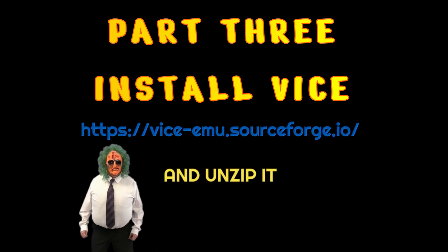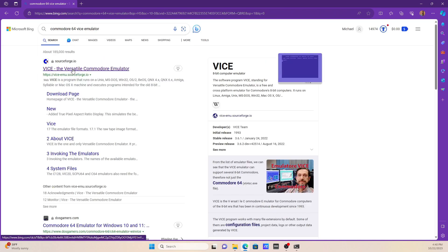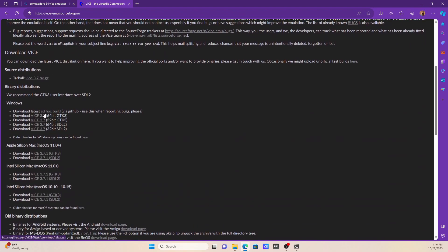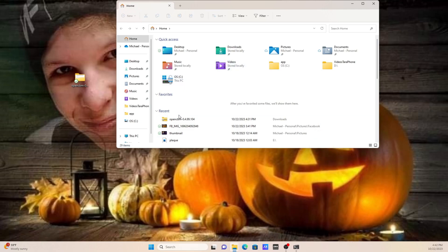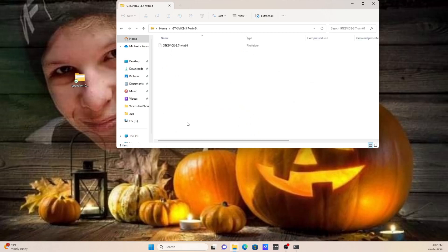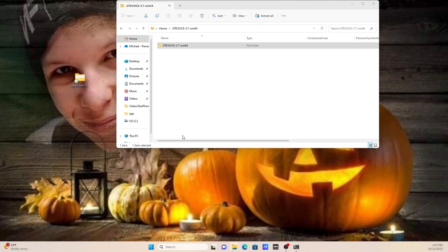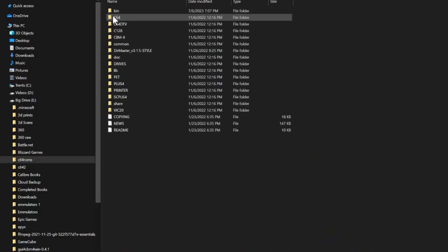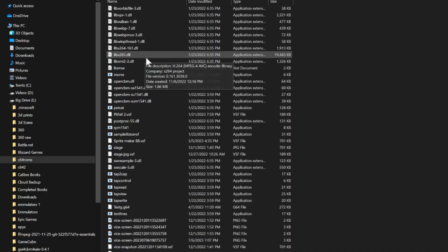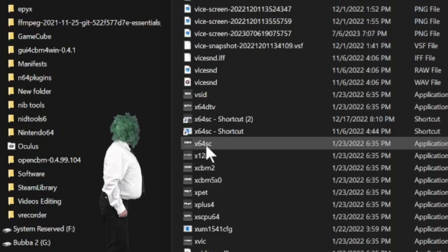Part three: We've got to download Commodore 64 VICE. Do a search for 'Commodore 64 VICE Emulator' and go to the web page. Find the one that matches your PC and download. I'm downloading the 64-bit one. It takes a while. After that's done, unzip it, copy it, and paste it. To run VICE, you have to find the folder you just pasted — mine is right here. Go into it, go down to bin, and all the way down to X64SC. That's the file you run it with. Wow, that looks like my Commodore 64!